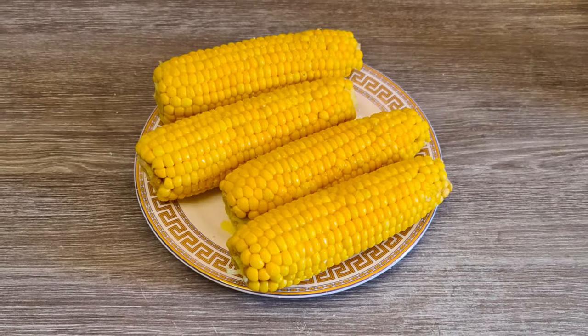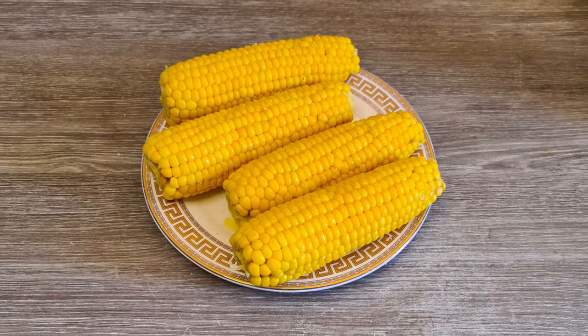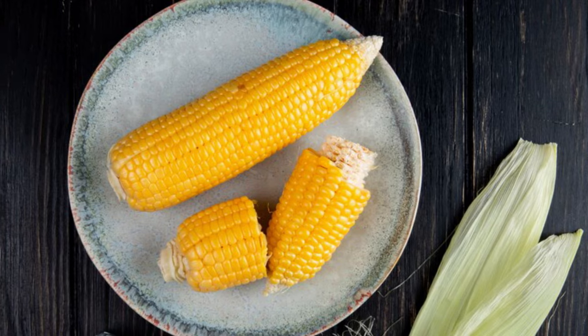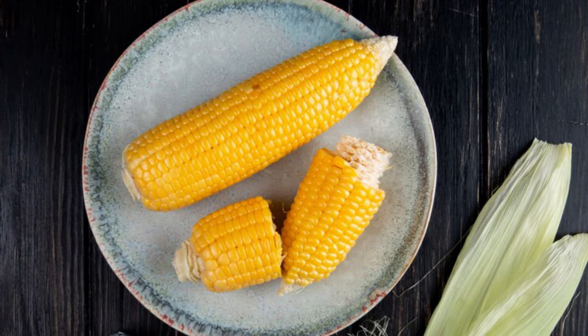This cooking method is easy to master and always yields delicious results. So next time you're craving a taste of summer, grab some fresh corn on the cob and try boiling it for a tasty and satisfying dish.